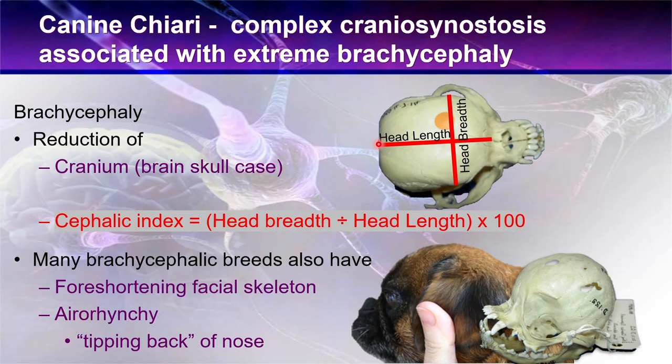Here is another example — a Chihuahua. Canine Chiari malformation is associated with brachycephalic small-breed dogs like the Cavalier King Charles Spaniel, the Chihuahua, the Maltese, the Affenpinscher, and the Griffon Bruxellois, to name but a few. This shows a normal Chihuahua — made from a CT scan, sliced directly down the middle of the skull — with the vertebrae of the neck visible. Features to note include a particular angle here and the soft palate.